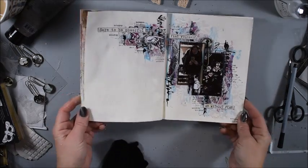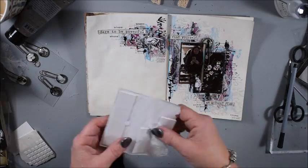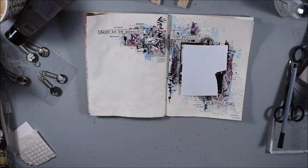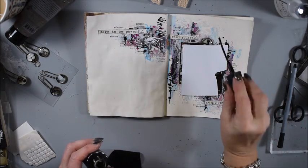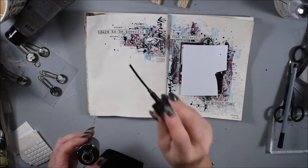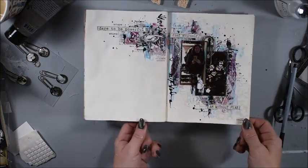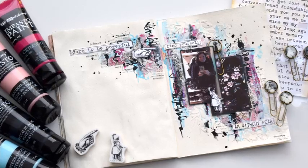Now at the end I'm thinking of adding splatters. You see me adding a few splatters — I think I have a black mist from some brand, I don't remember. And this is my page — I hope you enjoy it and see you in the next tutorial. Welcome back, bye bye!